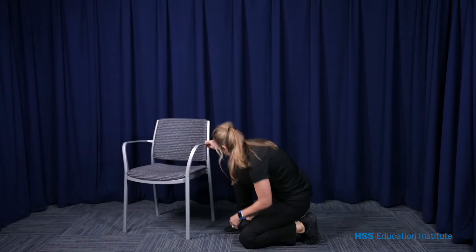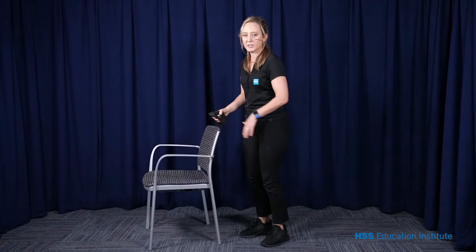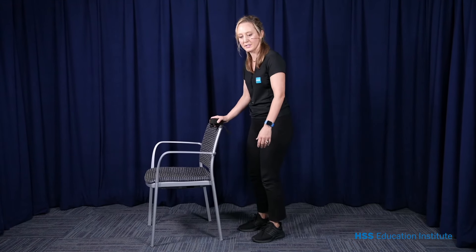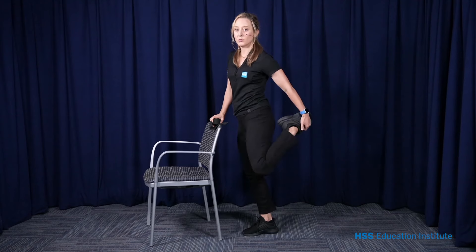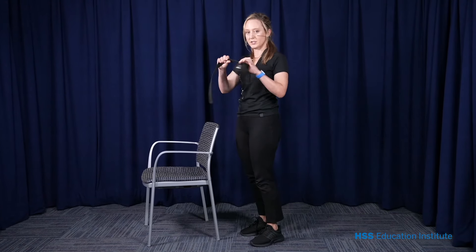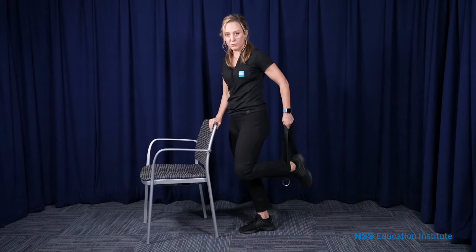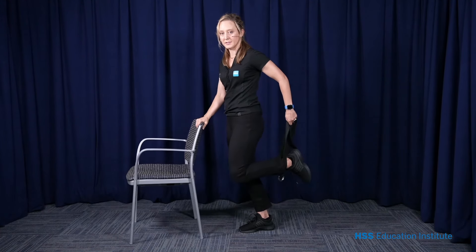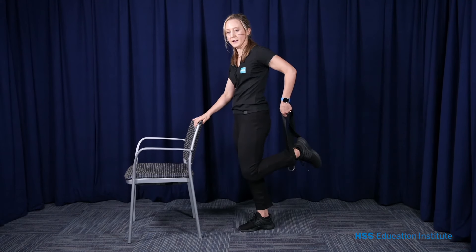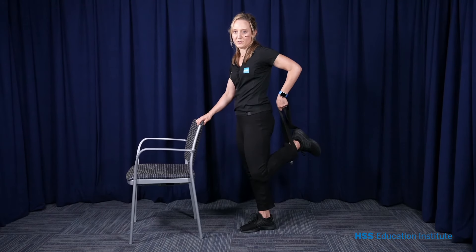We have one more stretch. I'm going to get my stretching strap. We want to stretch the front of our thighs — they can get pretty tight and hold us down into a slouchy position. If you can reach, you can grab your ankle like this. If you cannot reach, this is where our strap comes in: loop the strap around your foot, bring your thigh behind you, and pull up until you feel a stretch through the front of your thigh. It doesn't matter how close your heel gets to your bum — just feel the nice stretch through the front of your thigh.